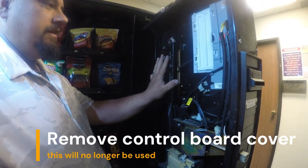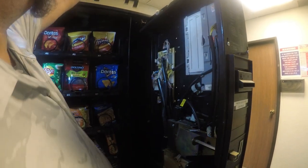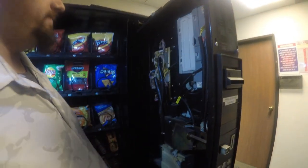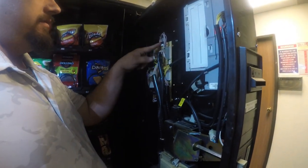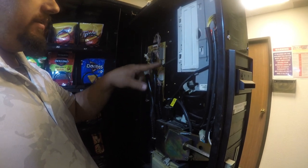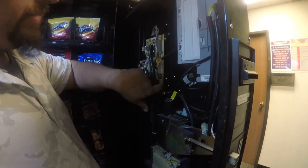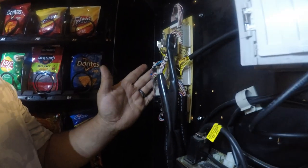Next step, we're going to go ahead and remove the control board cover — this will no longer be used. Most N1 online upgrade kits permit the use of the original dumb mech as well as the pulse validator, while still enabling the ability to have MDB for credit card systems.